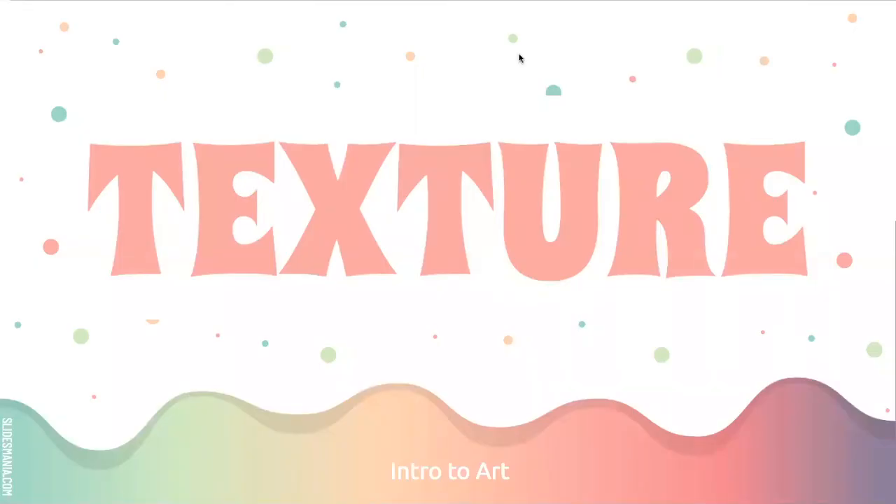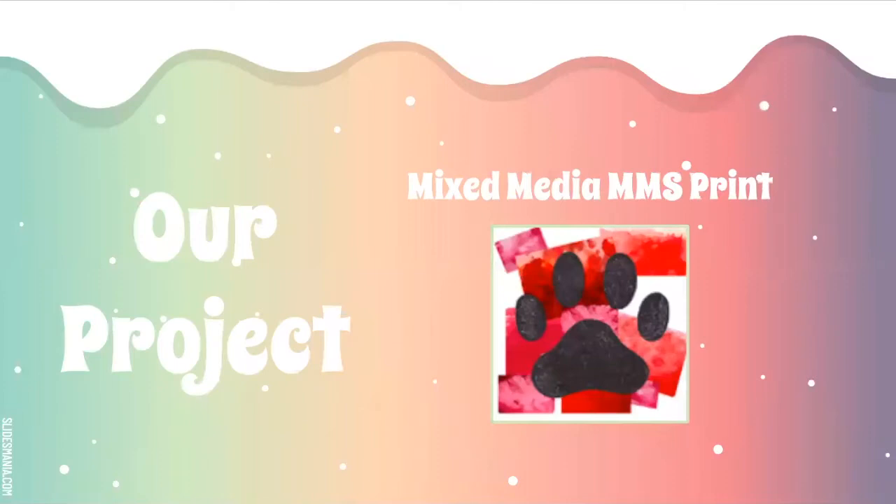We are going to start our texture unit project today and explore some different art techniques in a mixed media project. This is kind of our first year doing this project. We're creating a mixed media MMS print where we are going to do some different techniques, and we're going to start with watercolor.